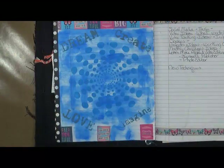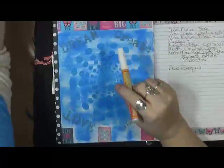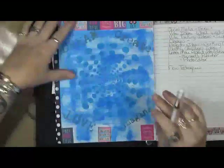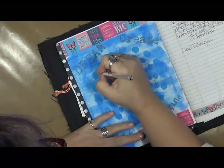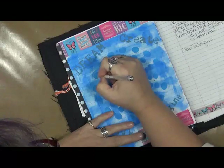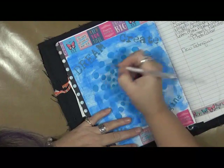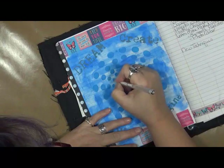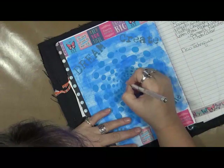So what I did is I just threw down some paint, did a couple of stencils, and then dried it. Now what I'm going to do is take some different pens. I'm going to start out with the white, and the first thing I'm going to do is doodle all of these. I really don't want you guys to have to sit here and watch this whole thing, because all I'm going to be doing is exactly that.